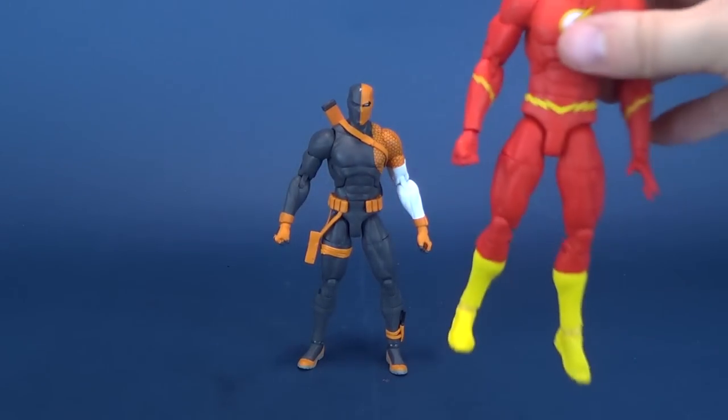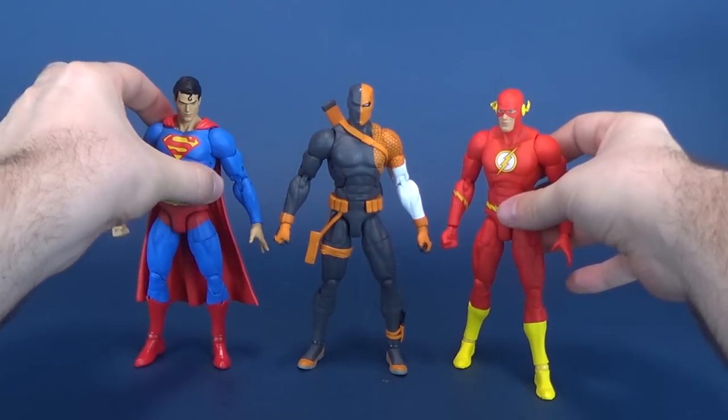Who wants size comparisons? We've got size comparisons. There he is next to Flash. There he is next to Batman.